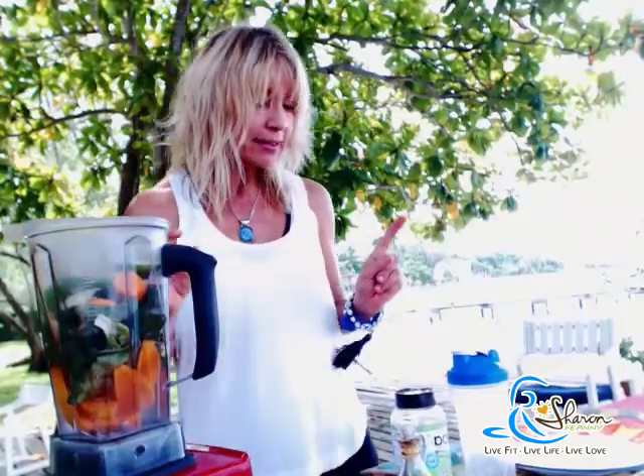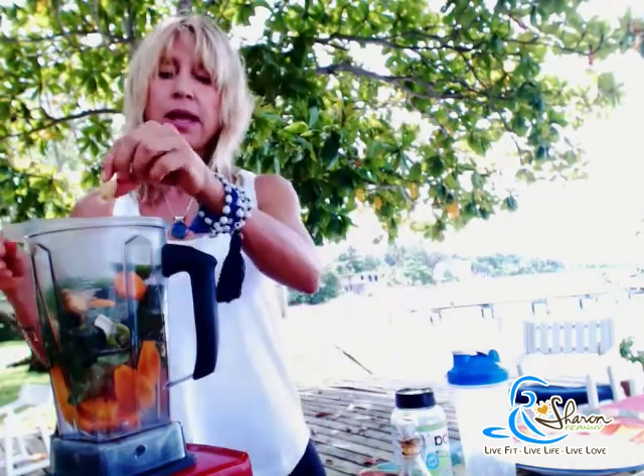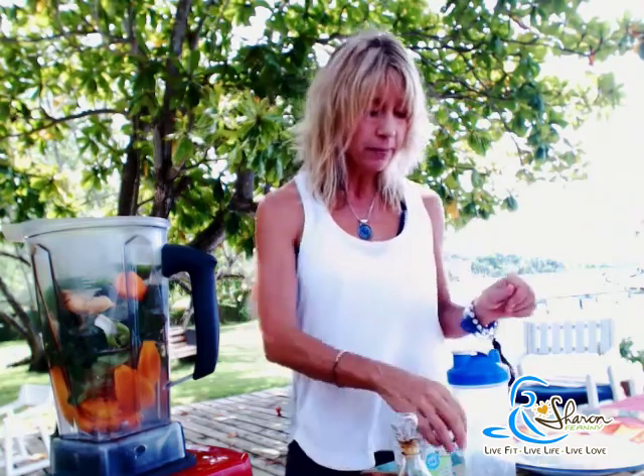And then to that I'm going to add my secret ingredients. Number one: a piece of ginger. Ginger just gives your shake a kick and it's also amazing for your digestive system. Jamaica happens to have the best ginger in the world, so take advantage of it.